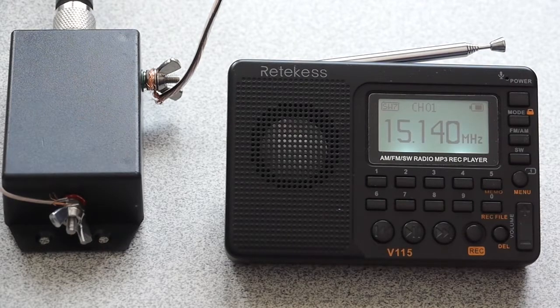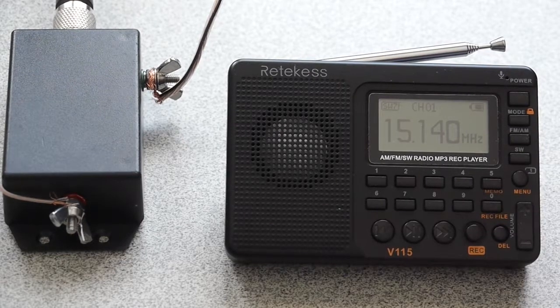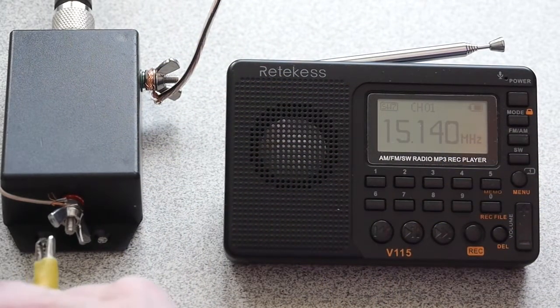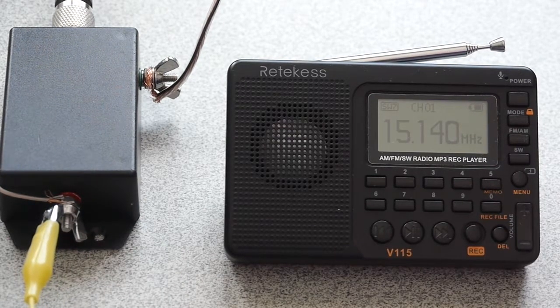Right now you can hear no signal at all — you just hear the static, which we normally hear on the V115. So the first thing I'm going to do is take this alligator clip and attach it to the long wire directly, and already you can start to hear a signal difference just having it near the radio.